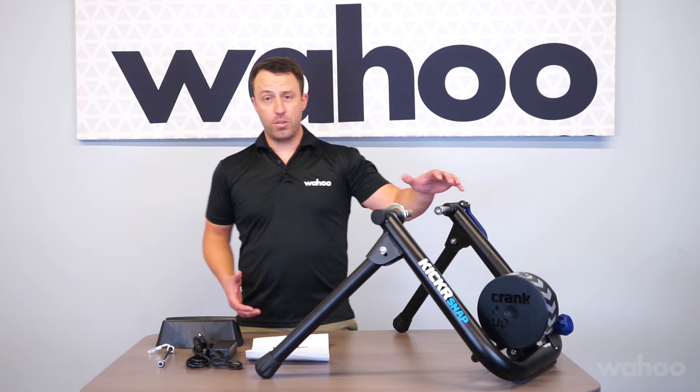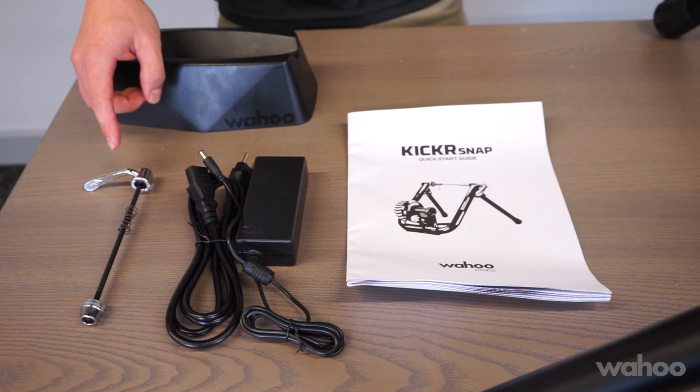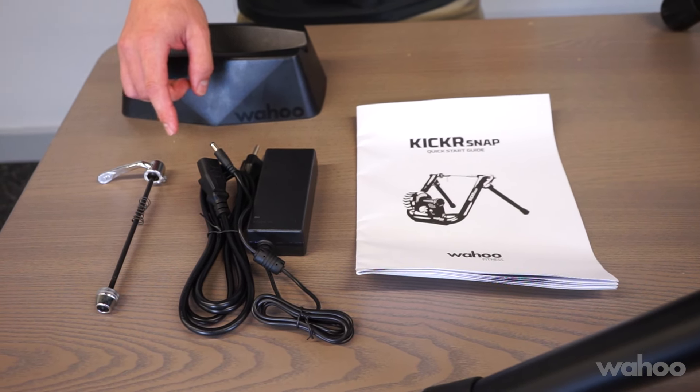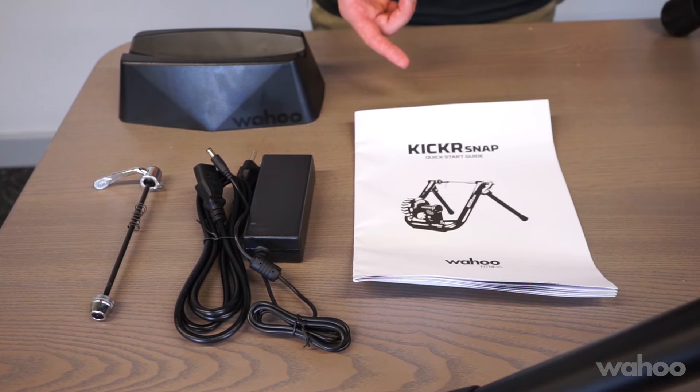Out of the box, of course, you're going to have your Snap, then you're also going to have your front wheel block, a skewer that's compatible with 130 and 135 millimeter quick release axles, your power cord and power brick, and of course some instructions in case you need them along the way.